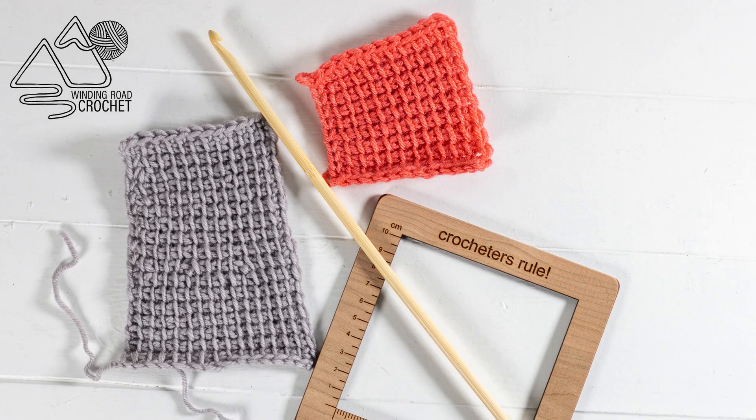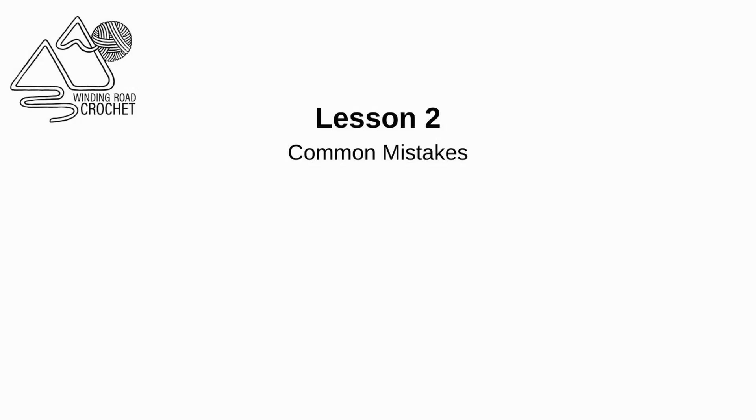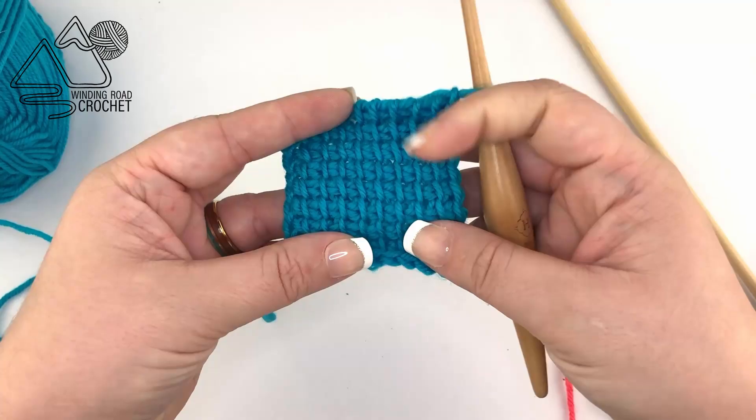Hello happy crocheters! This is Lindsay from WindingRodCrochet.com and today is lesson two of our Tunisian crochet course and we're going to be going over common mistakes in Tunisian crochet.